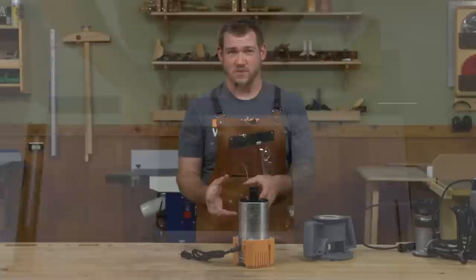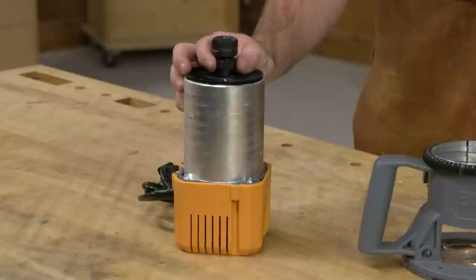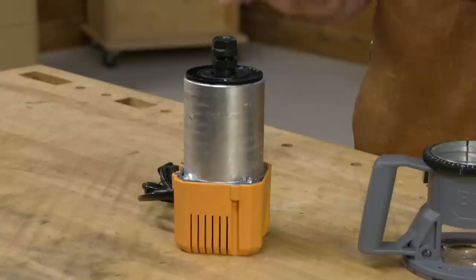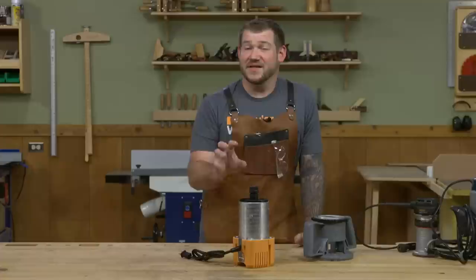Now let's talk about the power of these larger routers. You might think the extra power is mainly for spinning bigger bits, but that's not necessarily the case. Even spinning a smaller diameter bit — say a half-inch straight bit — once it's up to speed at 18,000 RPM and you engage a cut, that bit is going to slow down a little. A larger, more powerful motor can help keep that speed up, which leads to a cleaner cut.